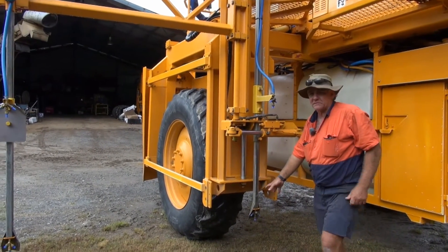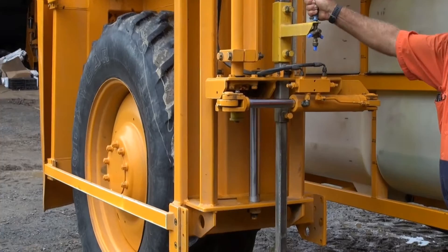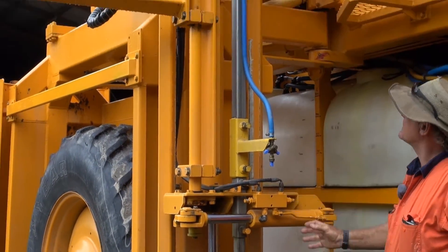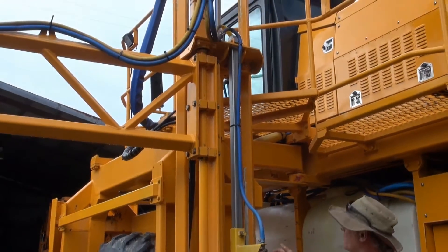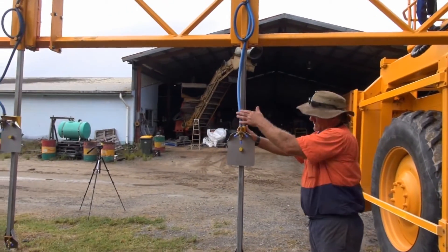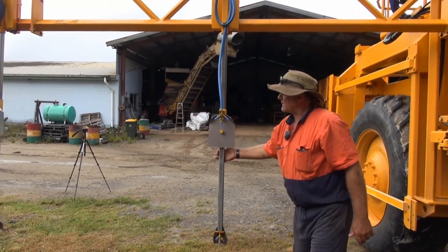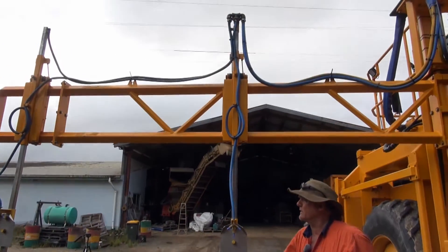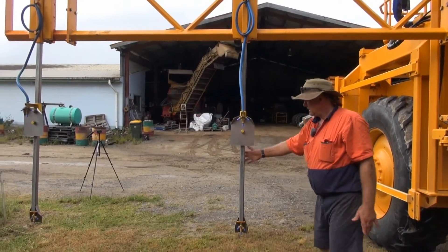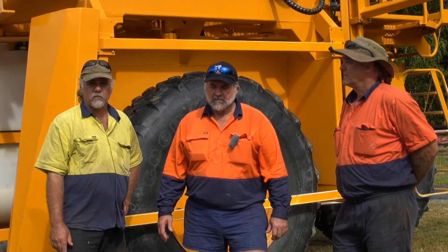We're applying Gramoxone and Atrazine through these bottom nozzles, and the top ones here are our hormones — 2,4-D, Star Rain, that sort of stuff. I've got a double-ended ram here that can be controlled from the cab, so these can all go up together, and you can also vary the height of the top spray relative to the bottom just by adjusting this. The sprays all have a spring system in them, so if you get into heavy vine there's a bit of float-back that tends to just float over the vine.